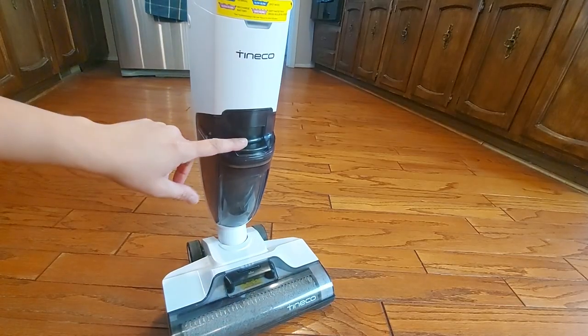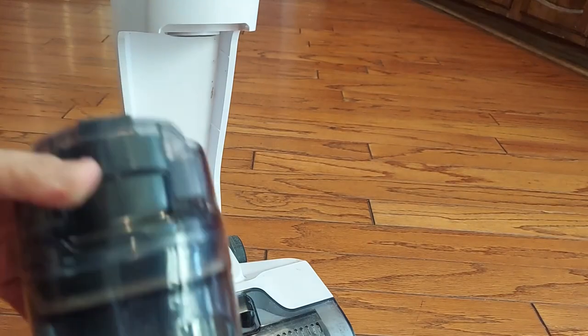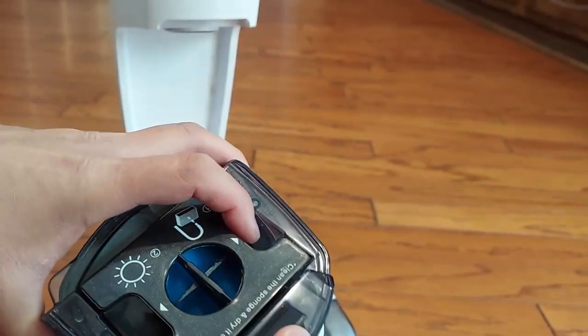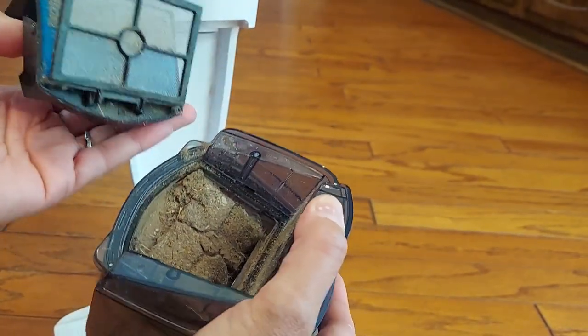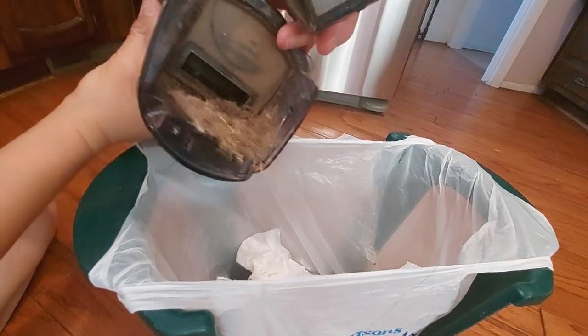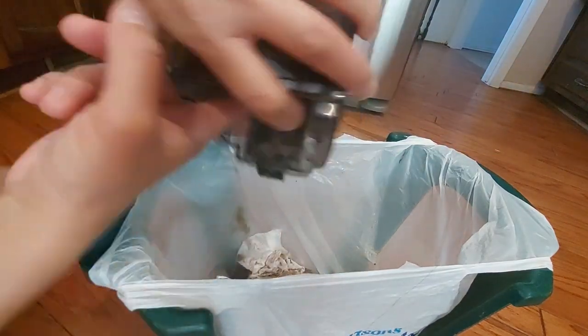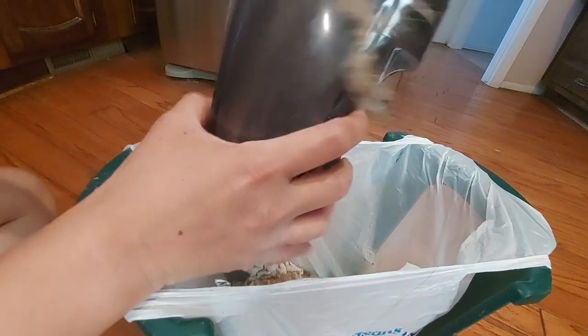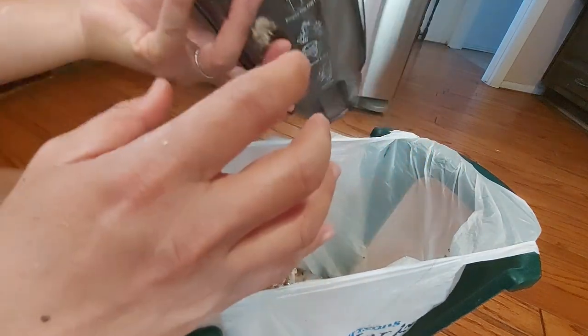Let me clean this up so we can proceed to mopping. It's very easy to pull this up — let me take out all the dust or dirt inside. The blue part is actually the filter, and voila, there's a lot of dirt already. I have to clean this first before I start mopping so it won't turn into really wet mud.